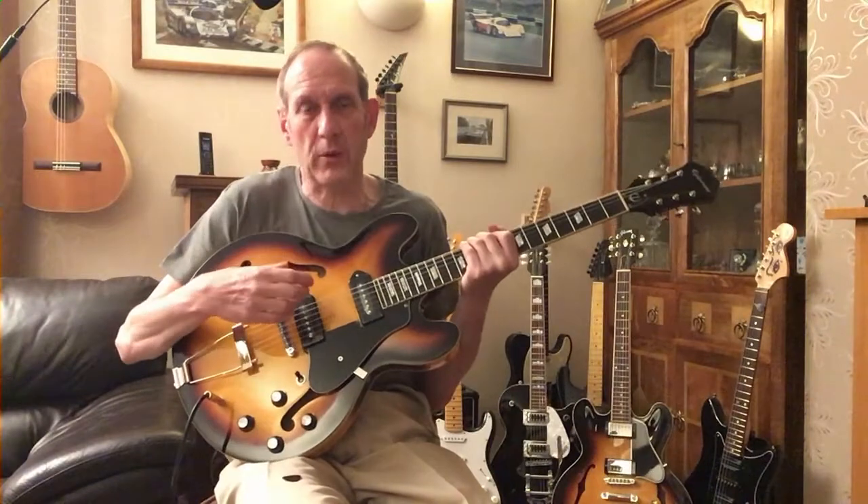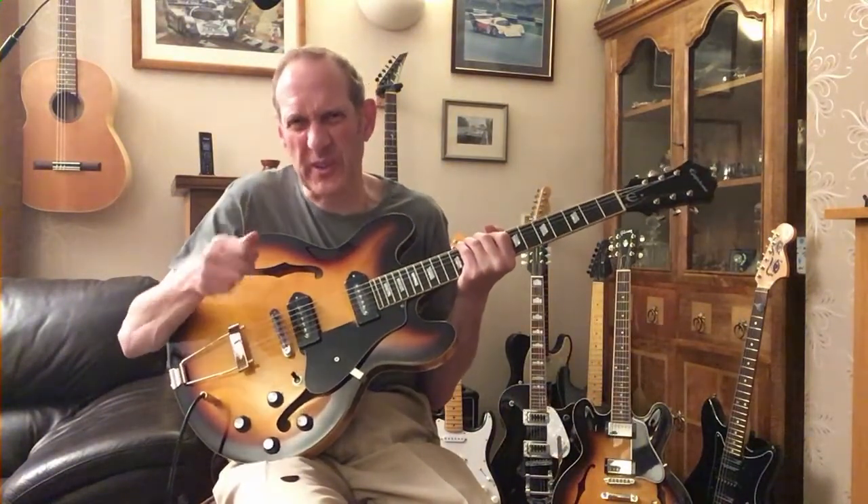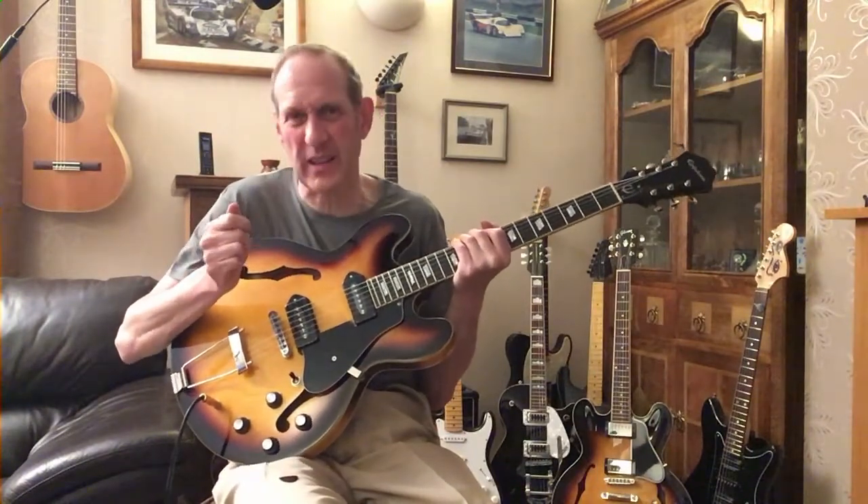Just generally better quality. The tolerances on the old one were a little bit loose and sloppy. The screw threads weren't great — it rattled, it buzzed a little bit. More tricky to set the intonation.